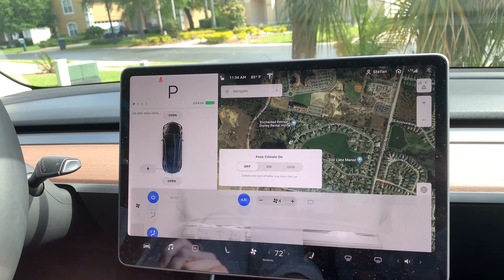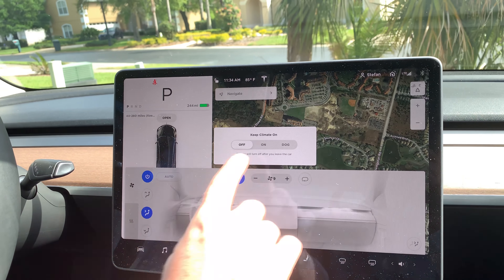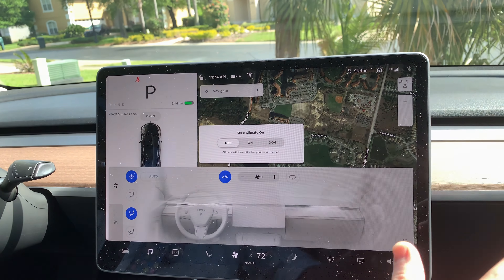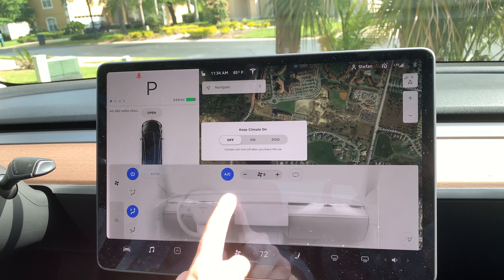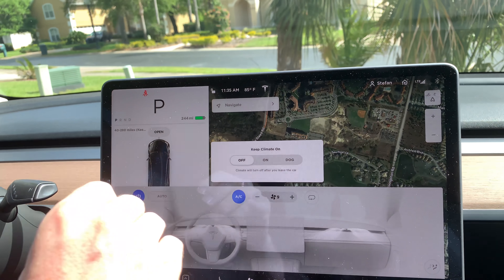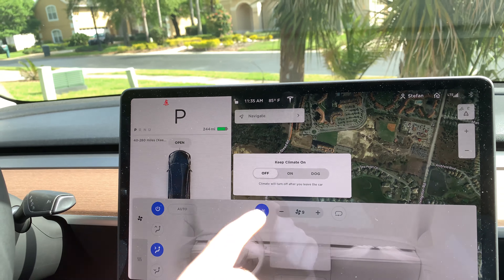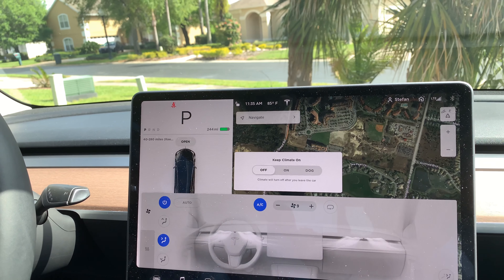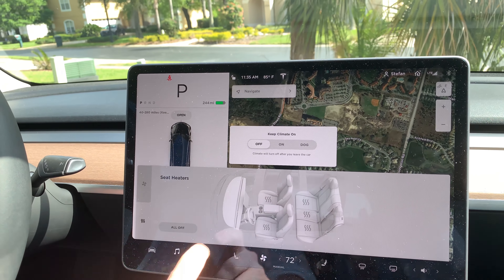Another thing you can do here is control the climate. If I turn up the fans, you'll see in real time a display of how the air is flowing. Because we don't have any adjustments on the vents themselves, everything is controlled on the screen — including the direction of the airflow. You'll also notice a box that says 'keep climate on.' You have the ability to keep the air flowing when the car is parked, and there's even an extra option for a dog — so if you keep your dog in the car while you go shopping, it won't get too hot. You also control from here the heated seats. Every seat in the vehicle can be heated.